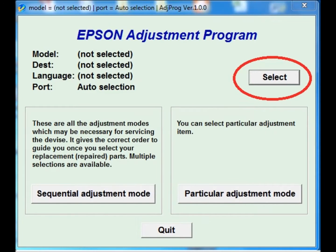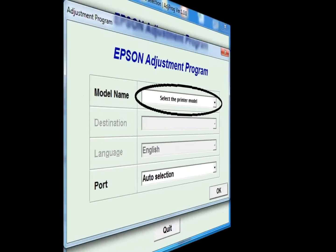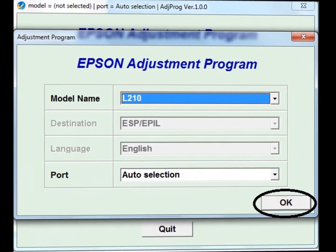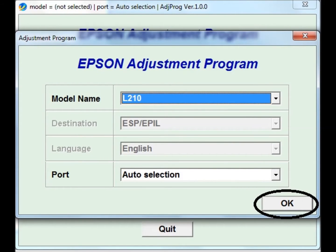First of all, open the software, then press the select button. Now select the printer — I am selecting the L210 model — and press OK.